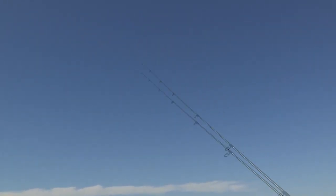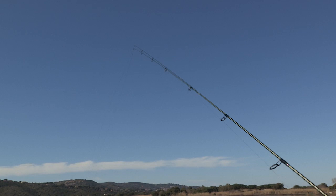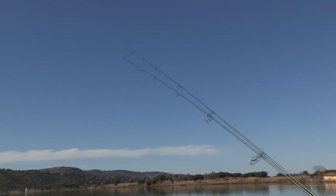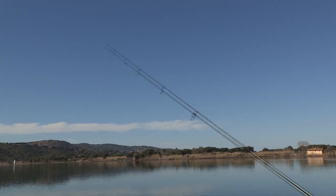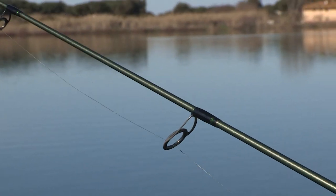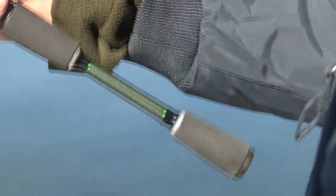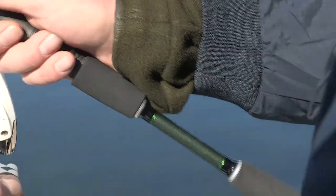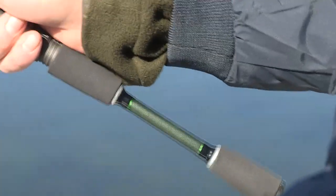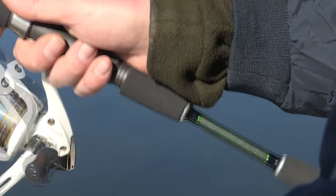Come potete vedere, il cimino molto flessibile fa in modo di poter imprimere dei piccoli colpetti che animano il silicone. La componentistica della canna, come sempre, come da tradizione della ditta, è di primissimo ordine. Anelli Fuji Ponte K con pietra in SIC, porta mulinello sempre Fuji, e il manico è stato fatto con un particolare tipo di gomma antiscivolo per fare in modo che anche con mani bagnate, scivolose o con il freddo il grip sia sempre ottimale. Anche in questo modello il rear grip è splittato per fare in modo che la canna sia ancora più leggera e maneggevole.